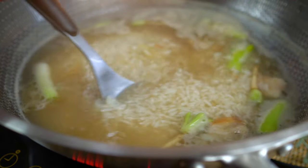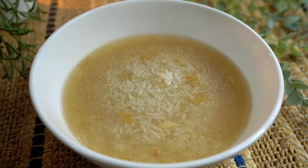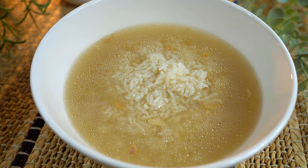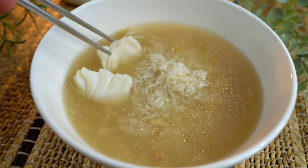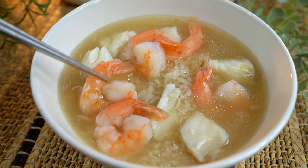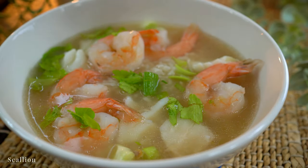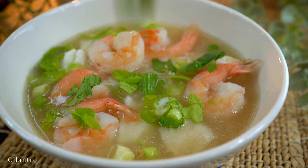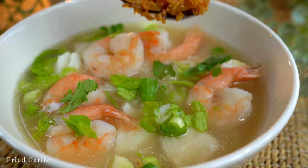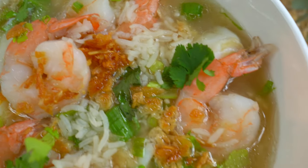The rice soup is done. In goes the cooked fish and shrimp, fresh aromatic toppings, and crispy fried garlic. This soup is light and savory, super aromatic — perfect for breakfast.